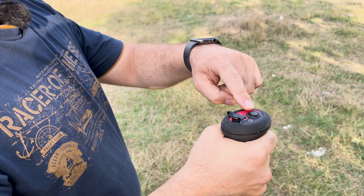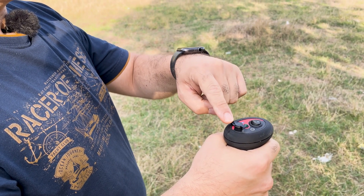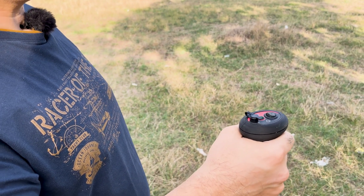A single switch controls the TM1. There is a charging LED and a charging input. As it seems, it is a very practical, very technological product.